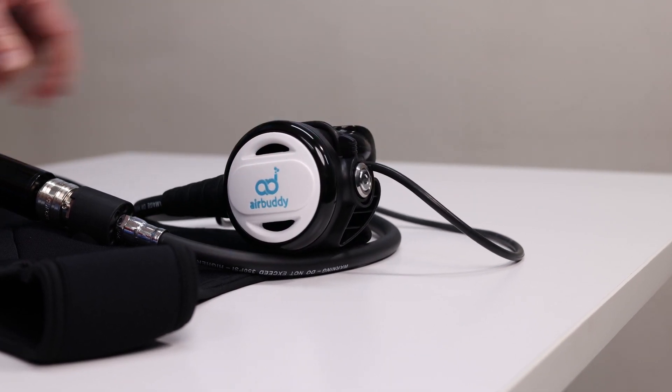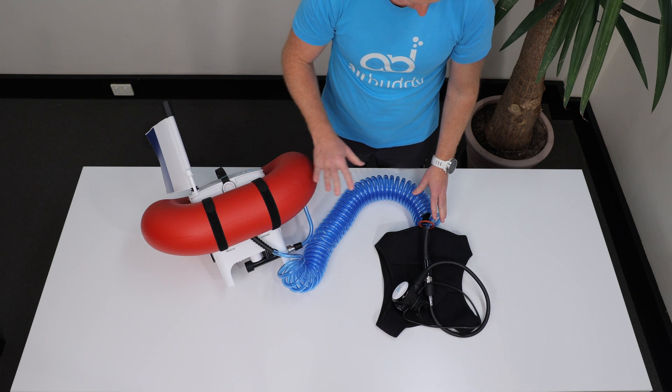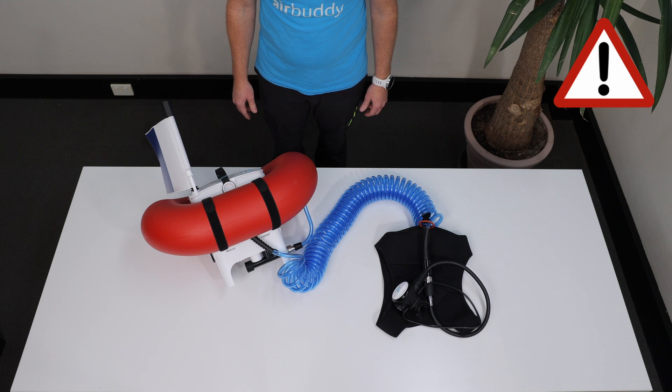And finally, L stands for look again at the entire assembly to make sure that no components are missing or appear to be loose. If you have any doubts, refrain from diving and get in touch with the Air Buddy customer support.